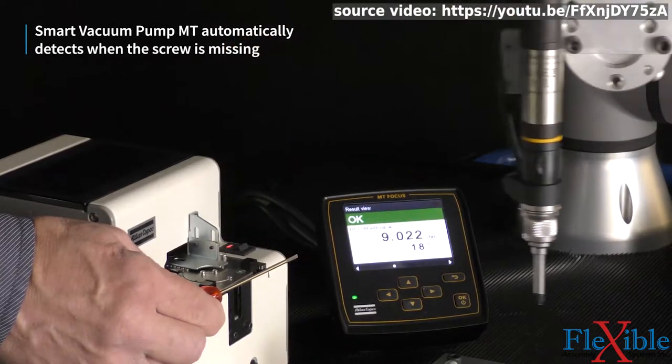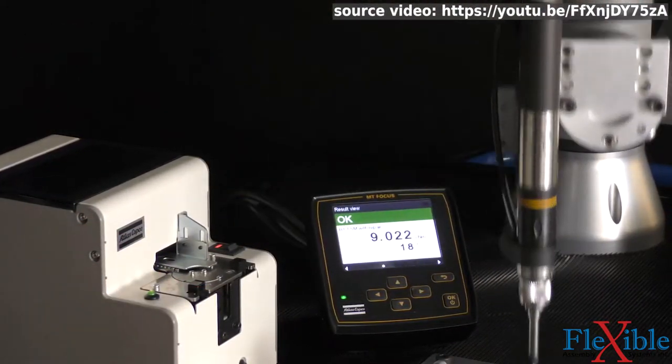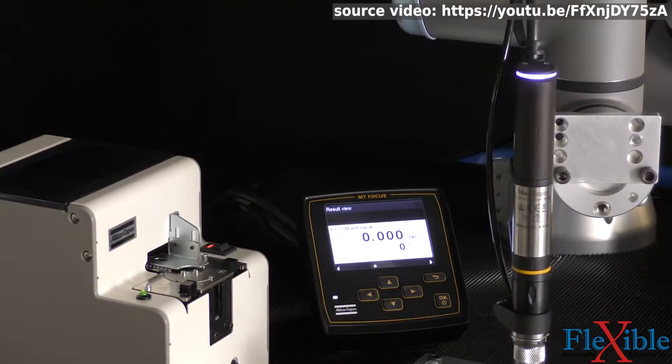This information can even be fed to a PLC to let a robot know if the screw which was picked up has fallen off, as seen in the demonstration here from this Atlas Copco video.